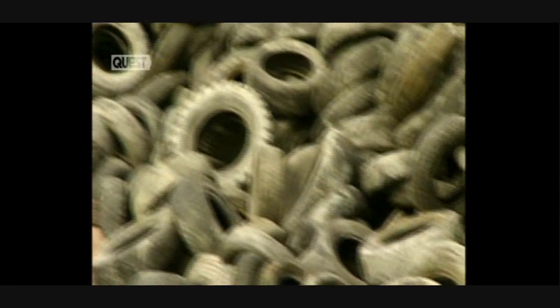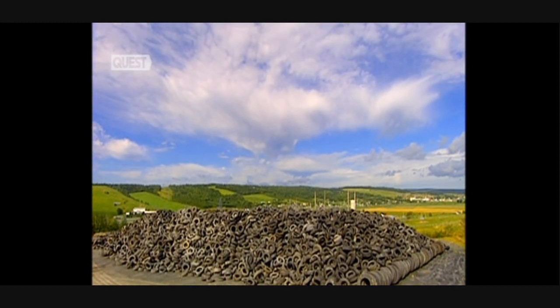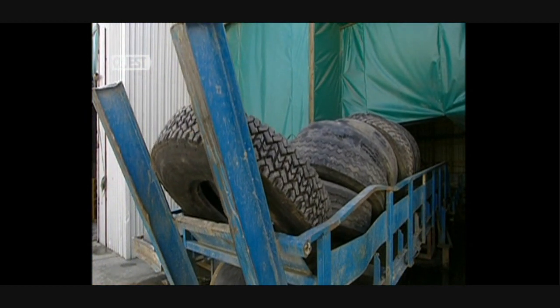There are around 100,000 tyres in this pile. But thankfully, these tyres will have a second life as rubber mats. Each day, in this factory, they recycle 15,000 tyres.